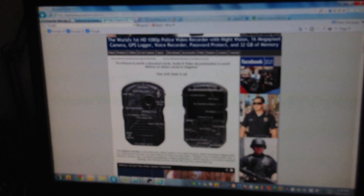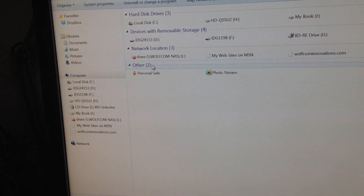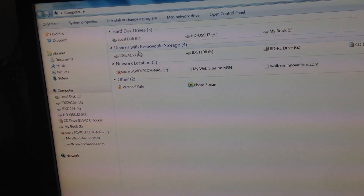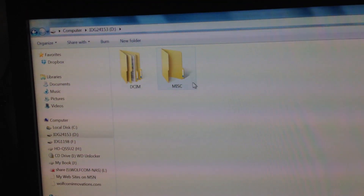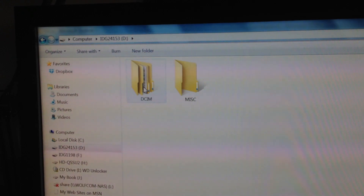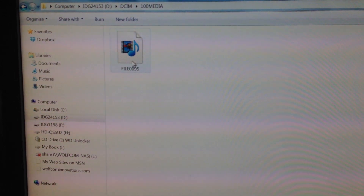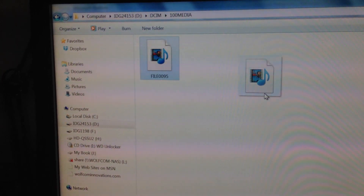First, click Start and go to My Computer. When you do, it's going to show up as a drive letter — in this case, it's showing up as drive letter D. Click into it and you'll see your folders. Click on the DCIM folder, then into the 100 Media folder, and there is one of your files. You can click it to play it, or drag and copy it onto your PC or desktop.